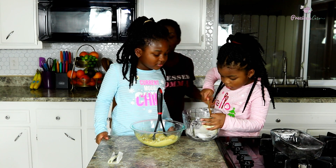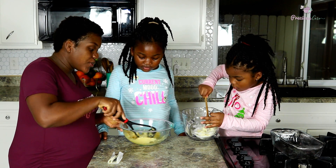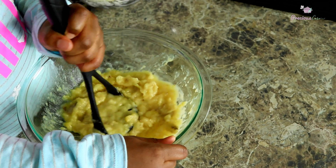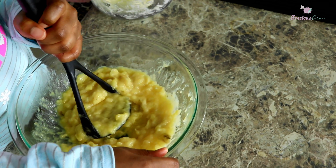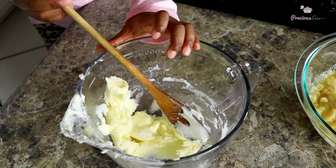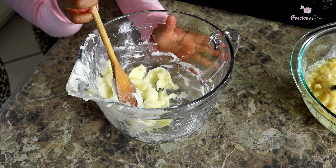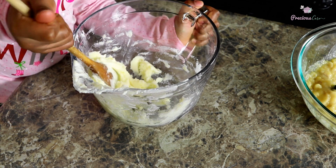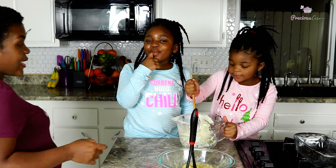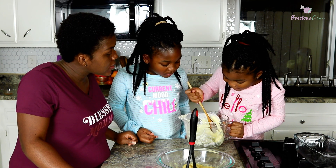Cream that butter, girl! Now the chunks in the banana are good but let's give it just a little more of a mash. Salma, do you want to put yours on the camera so our friends can see what we're doing? The butter and sugar mixture is looking so creamy now — it's so creamy, oh my goodness!